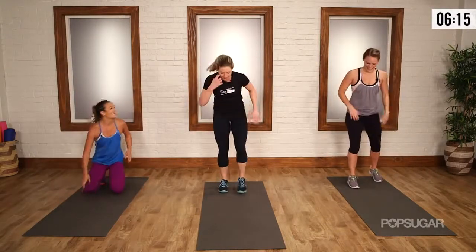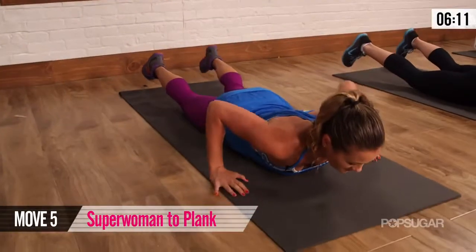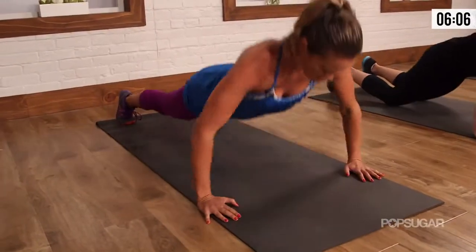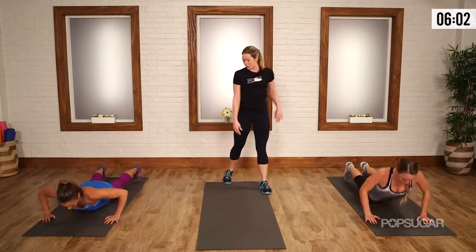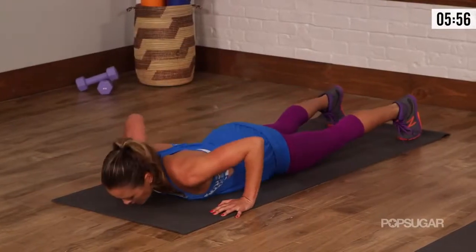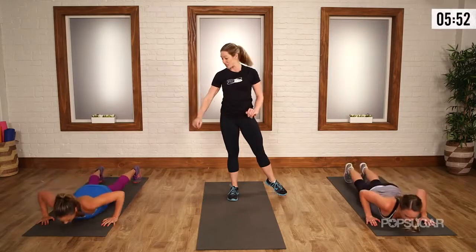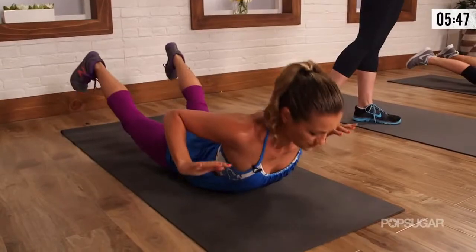Don't worry if you mess up at home, guys. Two minutes down, two to go. Starting back in superwoman position. Lift and press. So the nice part about this exercise is it's complementary — you get chest, you get that upper body strength, also for the back. I love this combo.